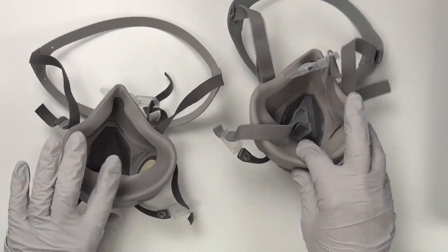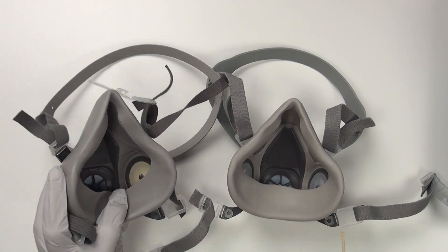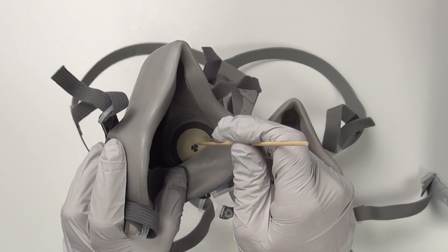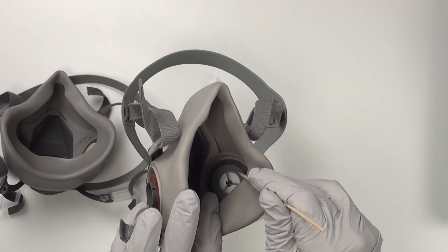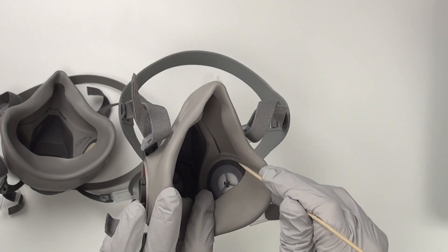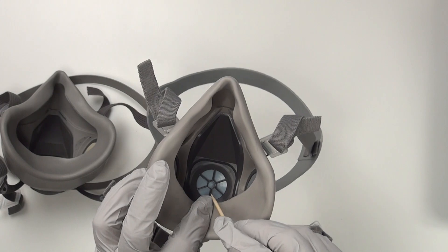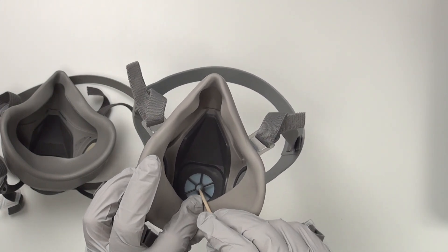Looking on the inside, the valve material is a little bit different. The original valve is a piece of latex — very delicate. On the knockoff they've used a different material, which may work just as well. Here's the exhalation valve — that's the one that really needs to work, because you don't want any unfiltered air coming in through the exhalation valve.